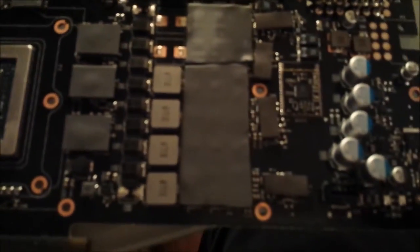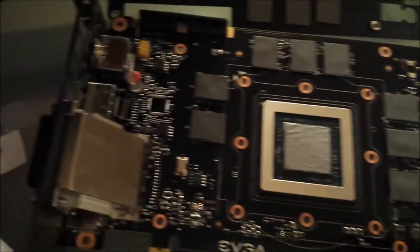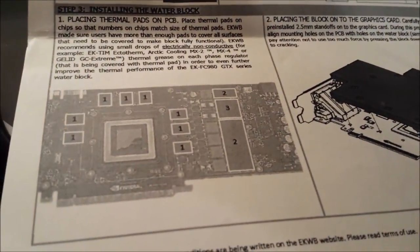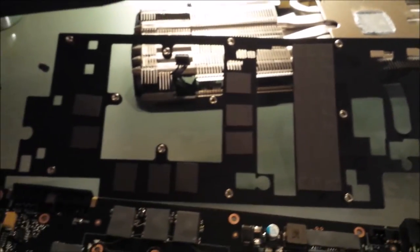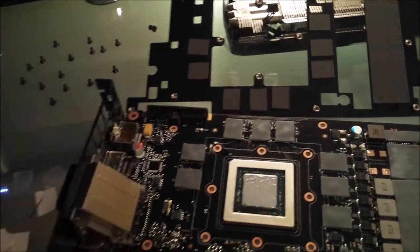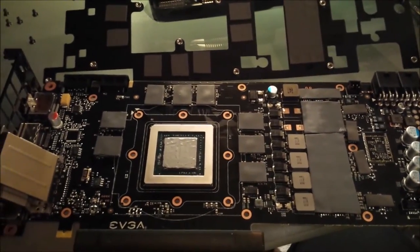We've got all the thermal pads in place. Following the directions that come with the EK water block — pretty self-explanatory. You can also look back at what came from EVGA as a reference. EK also recommended putting thermal paste underneath the thermal pads, which I did using the thermal paste provided by EK. Next, we'll double-check everything one more time to make sure no thermal pads were missed.